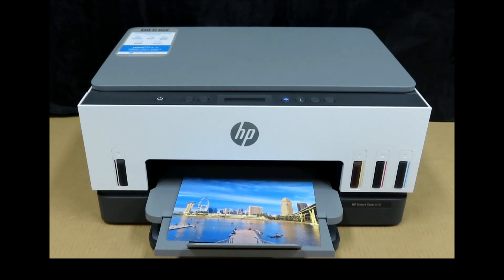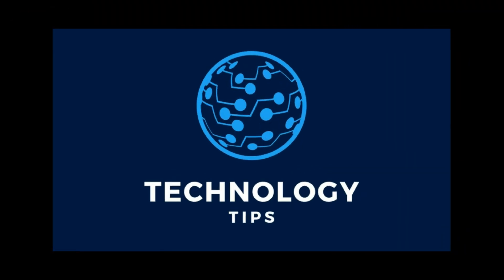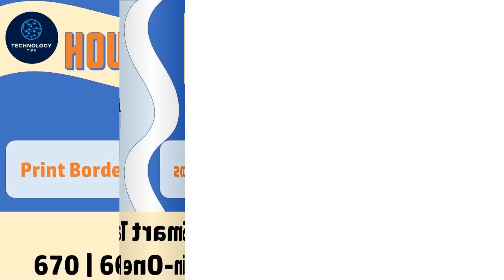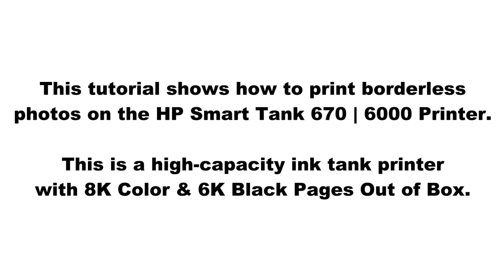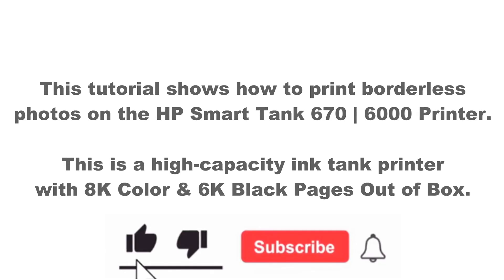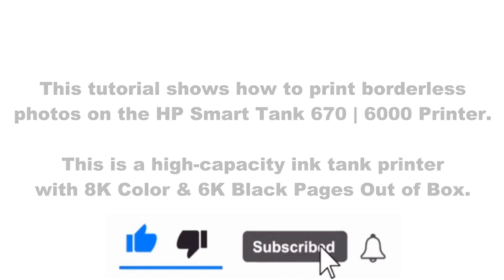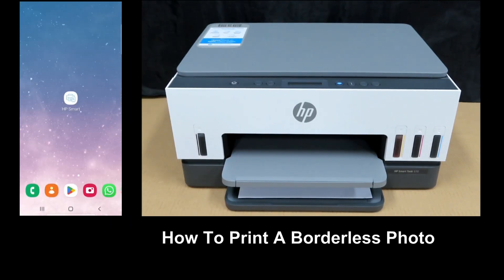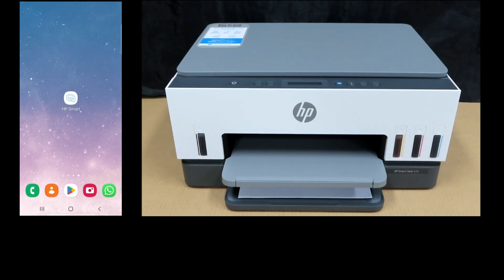This is how you print a borderless photo on your HP SmartTank 670 printer. In this tutorial, we're going to show you how to print photos on the HP SmartTank 670 printer. So let's load some photo paper.